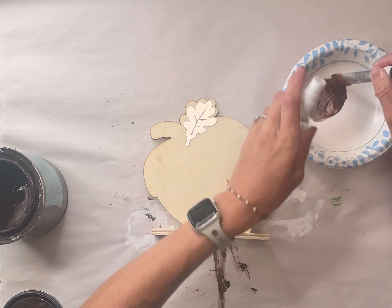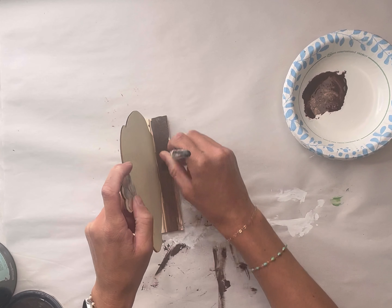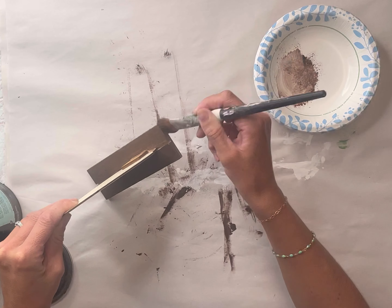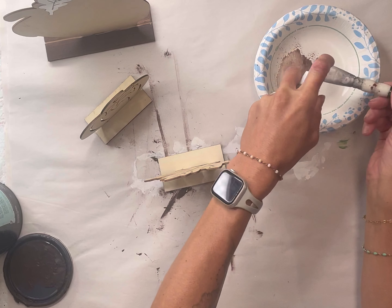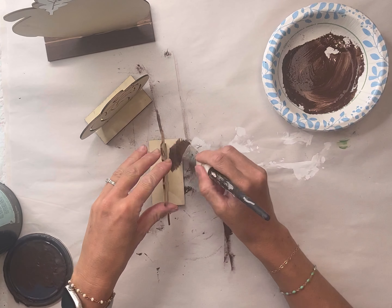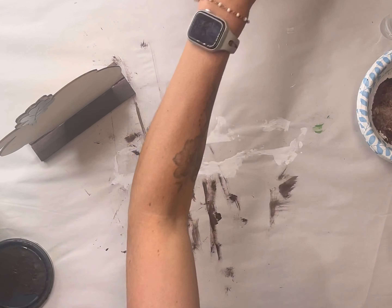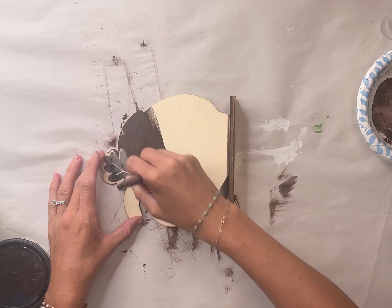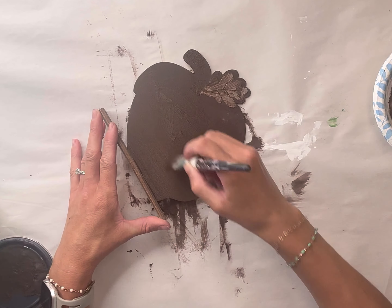I have this unfinished acorn — it came from Family Dollar — and I'm going to start by painting the base with some Wise Owl Chocolate, adding water so it looks more like a stain. I found these two small ones as well; these two came from Hobby Lobby, which may even have a bigger one like the acorn. I painted all of their bases.